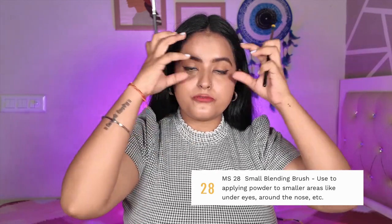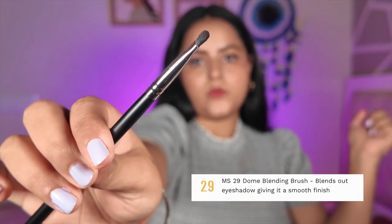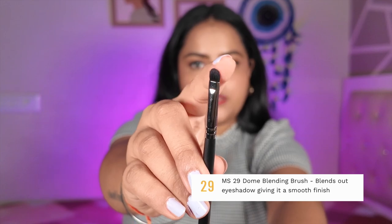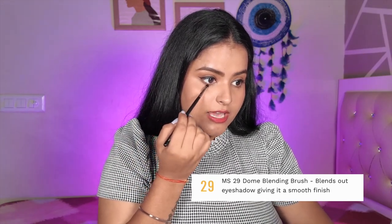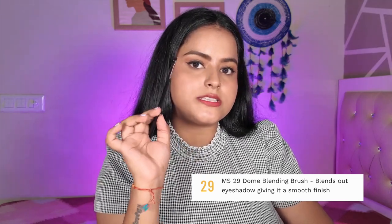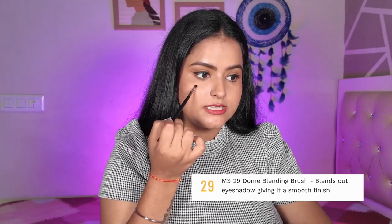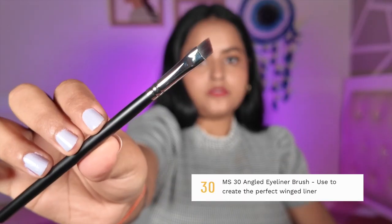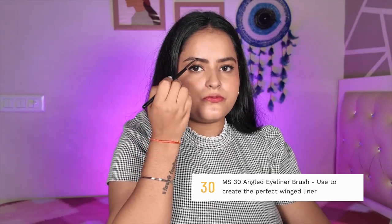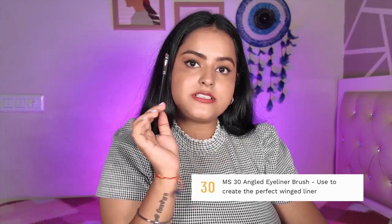MS28's tapered shape means blending is very good for full cut creases or detailed eye makeup. MS29 is a dome-shaped blending brush. I like to use it for under-eye makeup — it is very good for diffusing eyeshadows under the eye. Because it is a small brush, it fits perfectly there and does not take up too much of your eyeshadow. MS30 is an angled eyeliner brush — again you can use it to fill your eyebrows or to do a wing, as the angle helps create a winged liner.